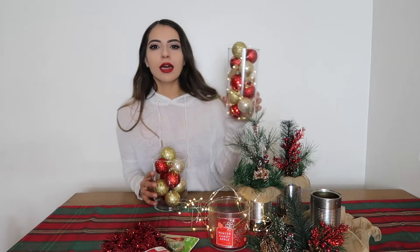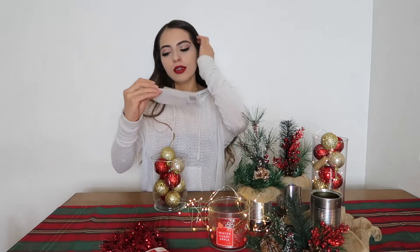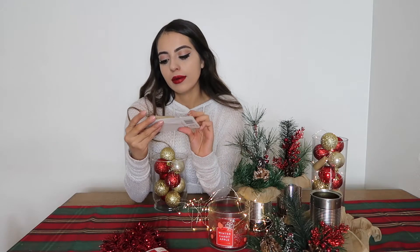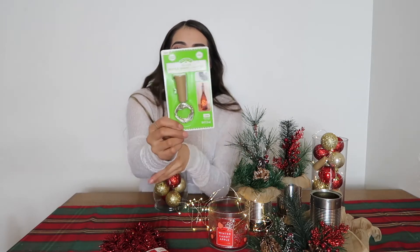If you want to light it up, all you have to do is buy some lights. These are bottle-insert light sets, so you can put them on a wreath or wrap them around whatever you like. I think these were three dollars.